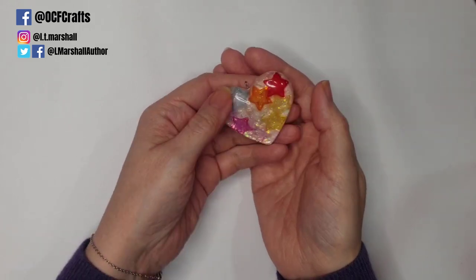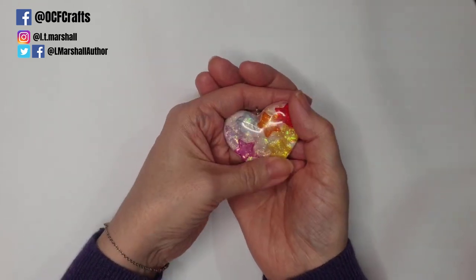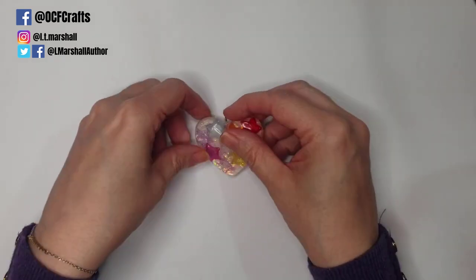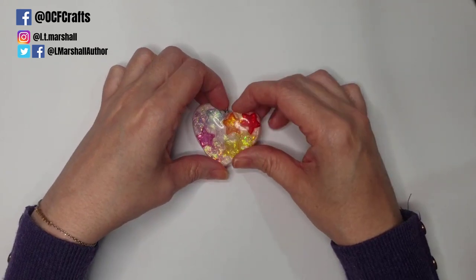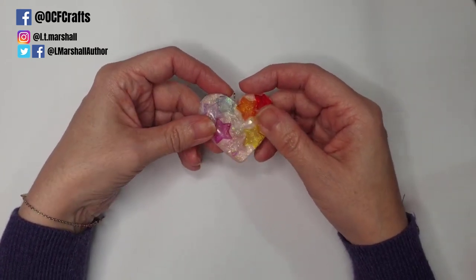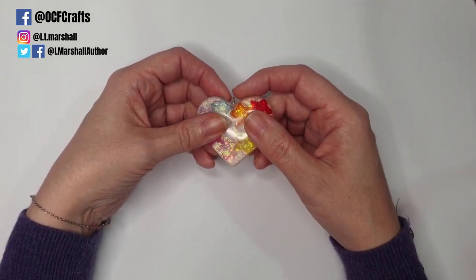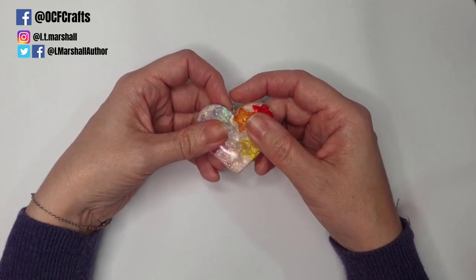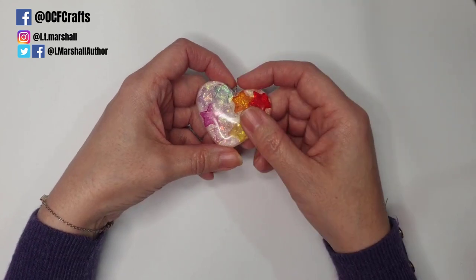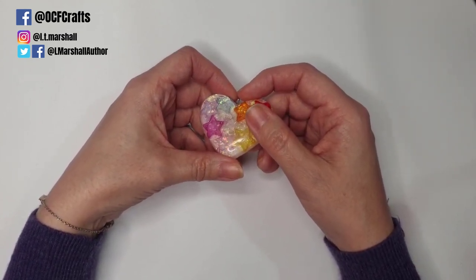Hello everybody and welcome back to my channel, it's Leanne here. Today we are starting video one of something I've been thinking about doing for a while. I make resin videos as you know, it's not the only craft I do on my channel, but I realized quite recently that I don't have any good beginner resin videos. I get asked all the time, and I run a resin group on Facebook called Simple Steps in Resin.